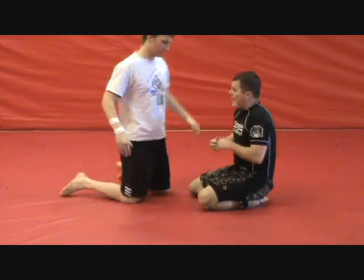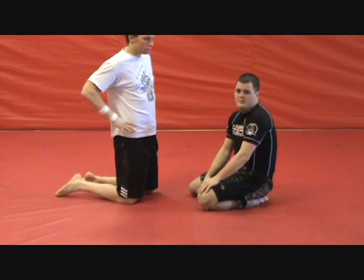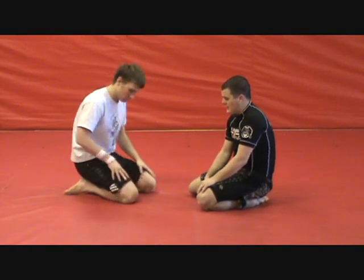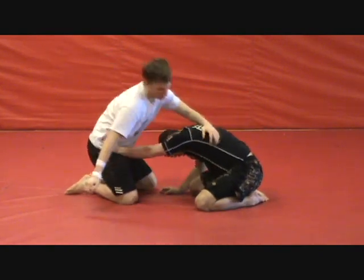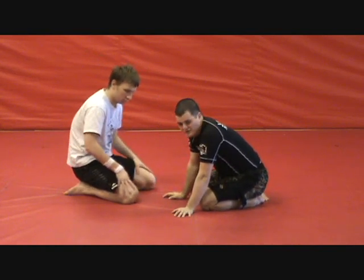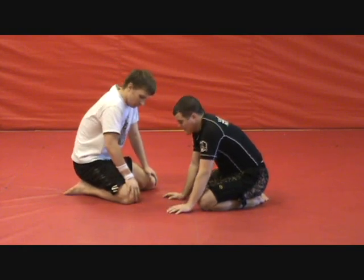Anytime he's coming around me, some guys like to post with their hands on the hips in submission grappling — that's not a bad idea. In MMA, I don't suggest it because while I'm posting like this, he's punching me like that. So I tend to not post with the hands very much. You can do it once or twice, but don't make that a huge habit if you're fighting MMA. Submission grappling is fine.